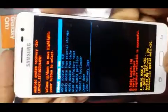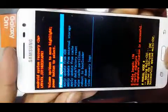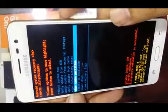Now we will go to the option 'Wipe Cache Partition' using the volume down button. First we have to do wipe cache partition — we have to press the power button key.